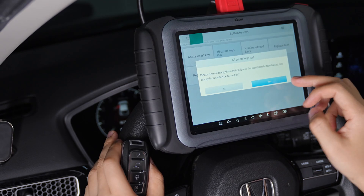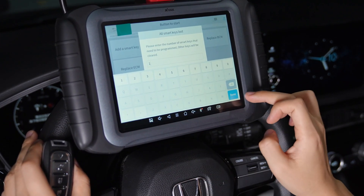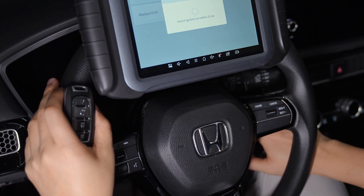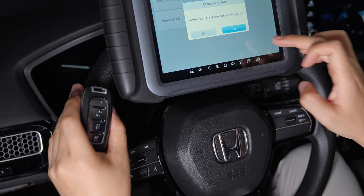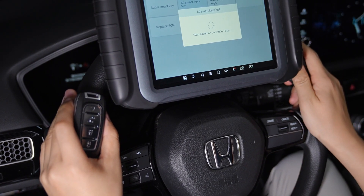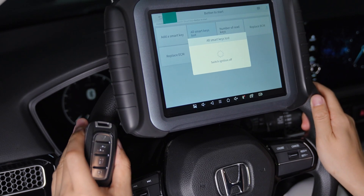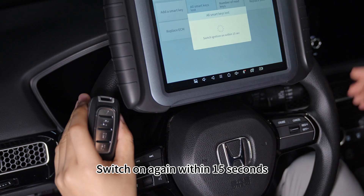During this period, all you need to do is just follow the instructions — do as what it tells you to do. Switch your ignition off, turn off, turn on again. Turn on again. Switch it off. Switch it off and switch it on again within 15 seconds.